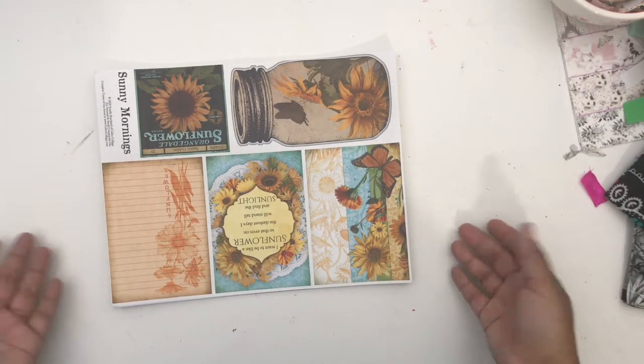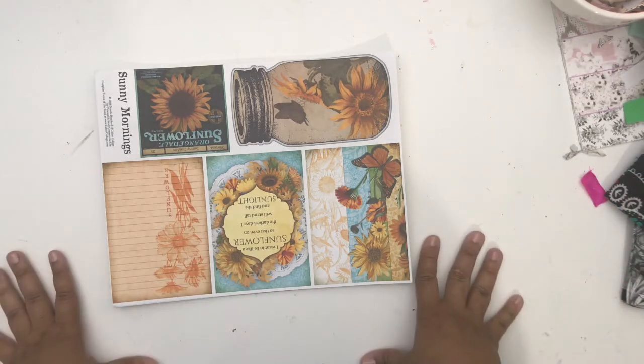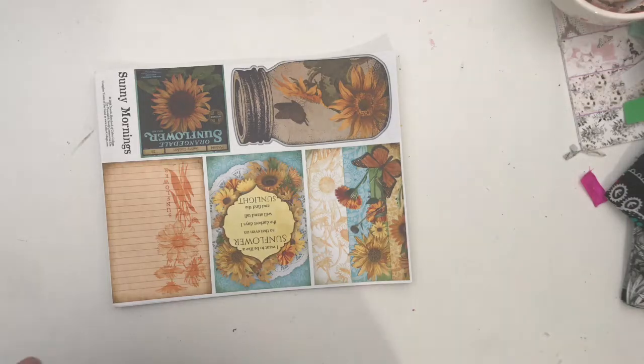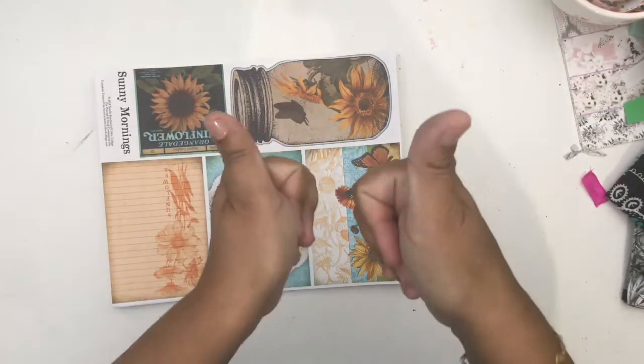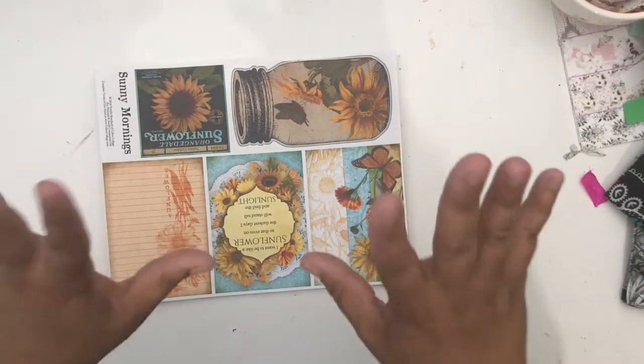Who doesn't want amazing sunflowers? I know I do! All righty, I'll chat with you later. Thank you so much for watching and supporting my YouTube channel — please give this video a thumbs up if you liked it, because that really does help my channel. I will see you later, bye!